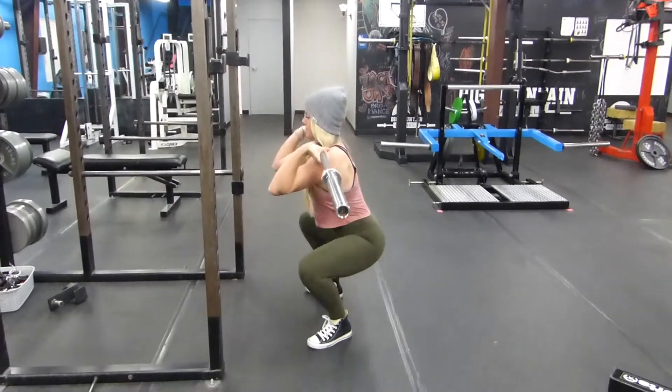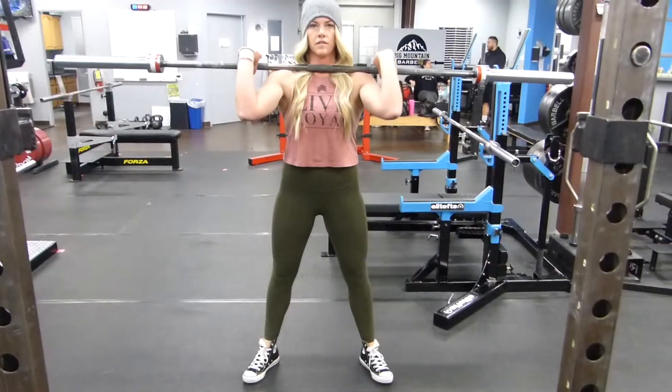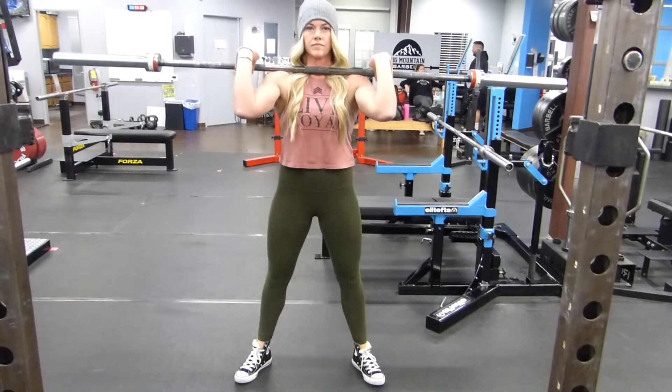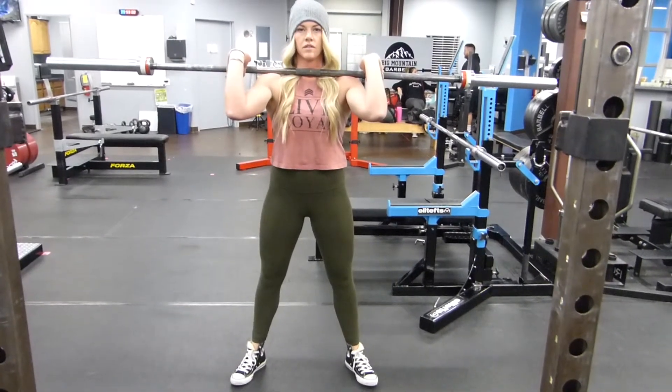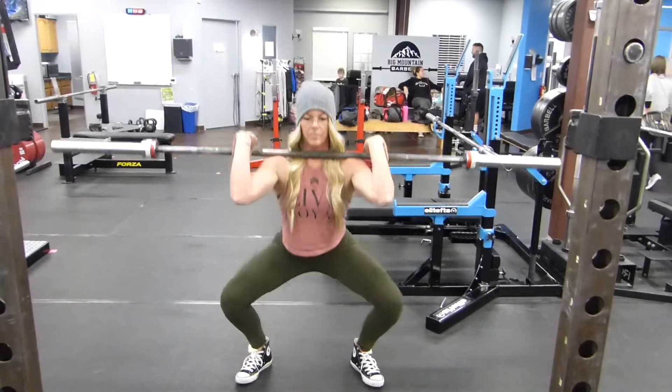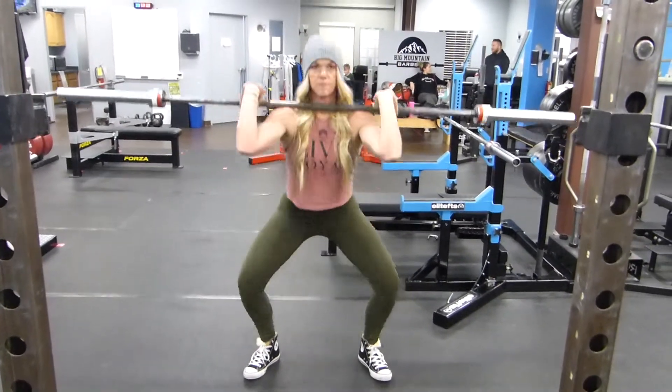Keep your elbows up nice and high as you sit your butt straight down towards the ground. You might find that you're going to take a slightly narrower stance in the front squat than you would in your regular back squat position. Your hands should be set up a little bit wider than shoulder width. Push your knees out wide as you sit straight down between your feet.